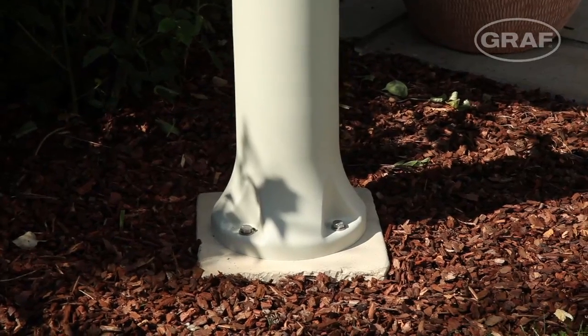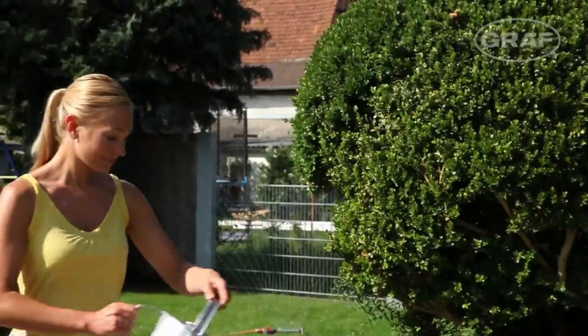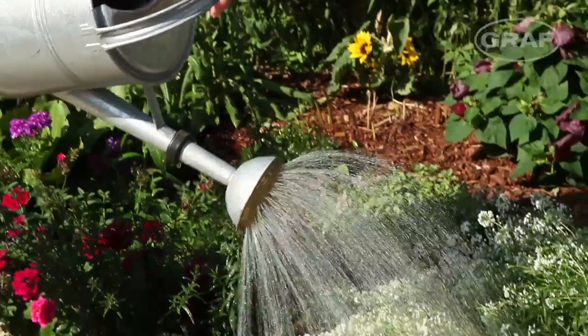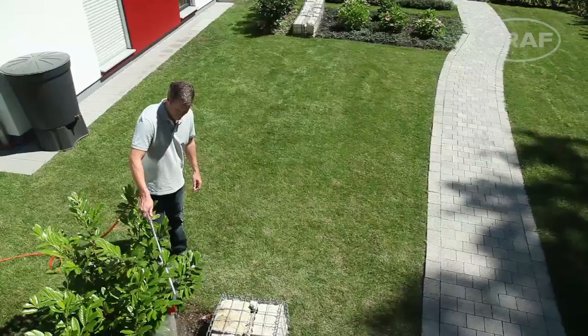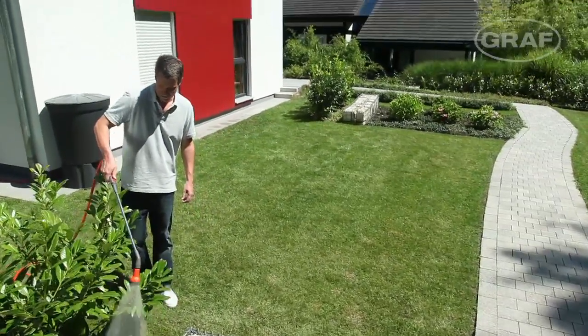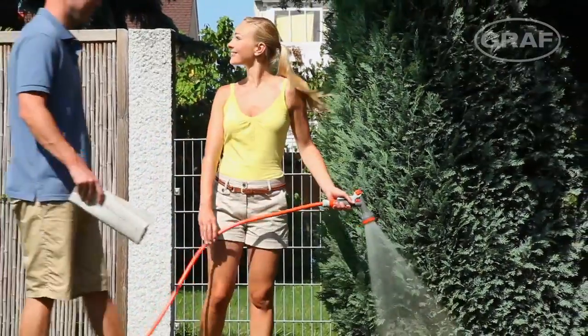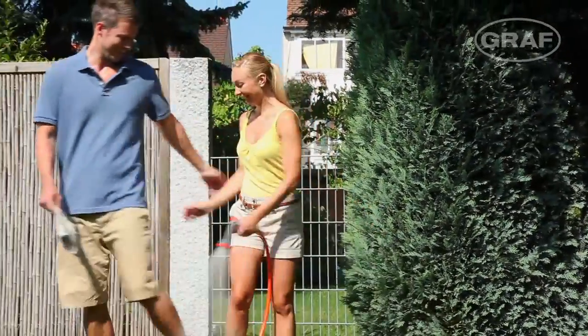The Rondo can be easily fixed in the ground using holes in the pedestal. Thanks to Graaf's practical water access points, it's incredibly easy to use rainwater in the garden.